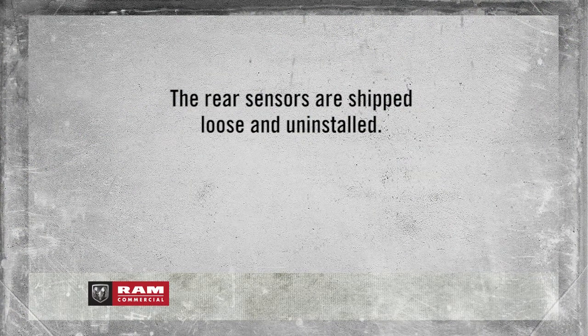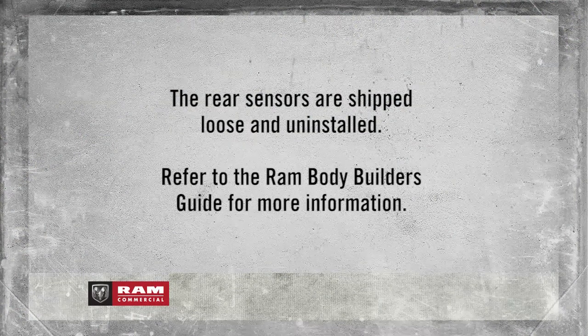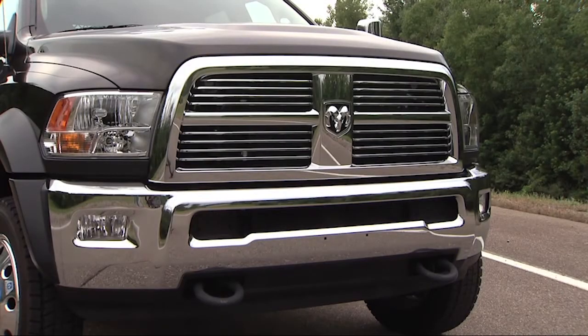The rear sensors are shipped loose and uninstalled. Refer to the Ram Bodybuilders Guide for more information. The six sensors located in the front bumper monitor the area in front.